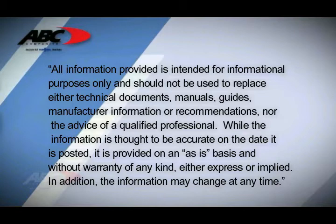All information provided is intended for informational purposes only and should not be used to replace technical documents, manuals, guides, manufacturer information or recommendations, nor the advice of qualified professionals. While the information is thought to be accurate on the date it is posted, it is provided on an as-is basis and without warranty of any kind, either expressed or implied. In addition, the information may change at any time.